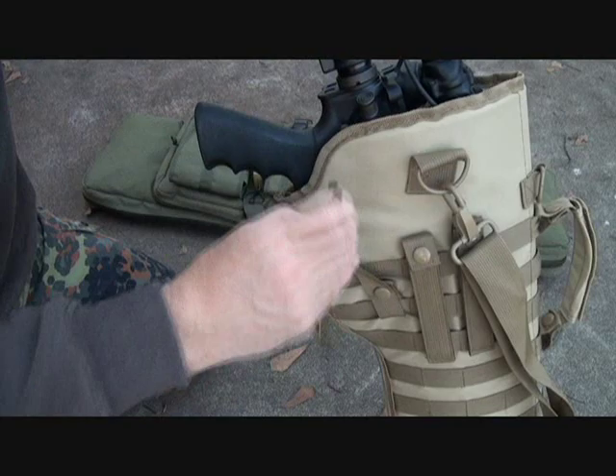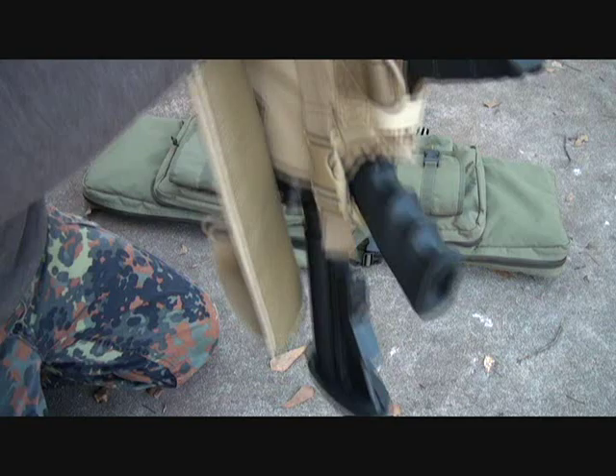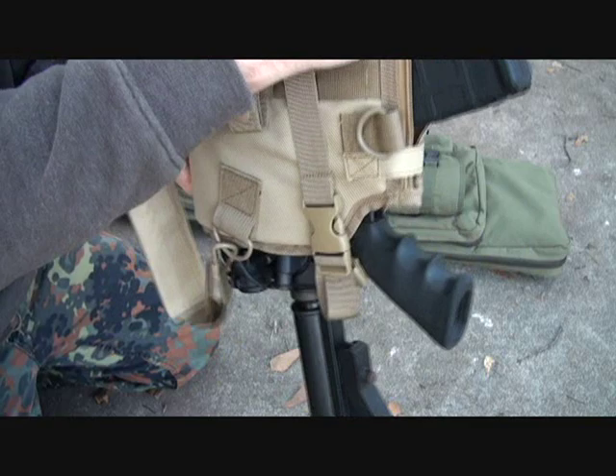Here is a quick release buckle. This actually retains the rifle in this position. This can be adjusted and moved, and it fits into the MOLLE webbing. It's not going to fall out — really good and secure in case you slip around and you have this hanging from the bottom end up.